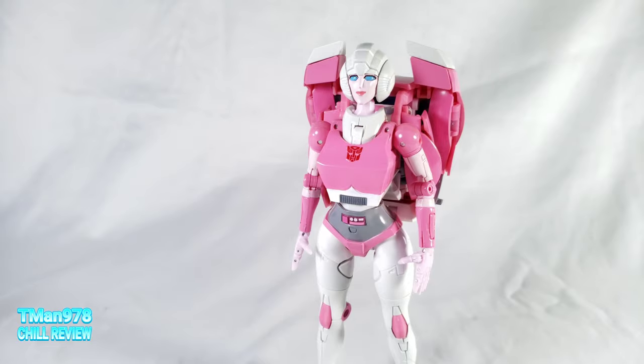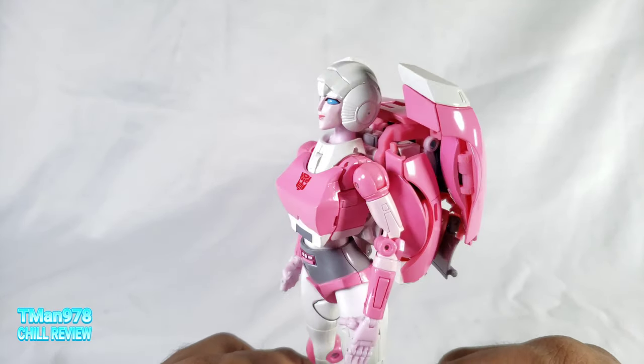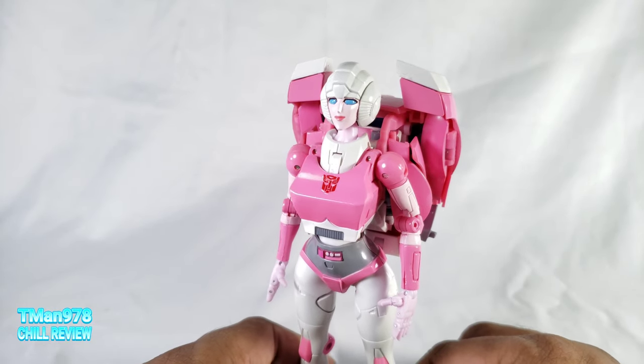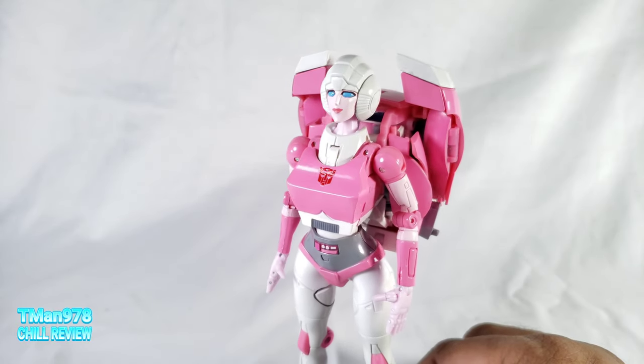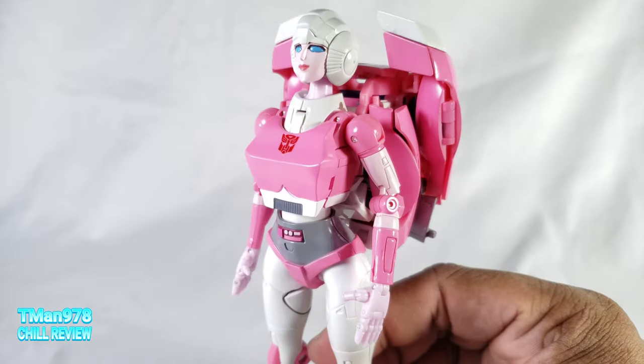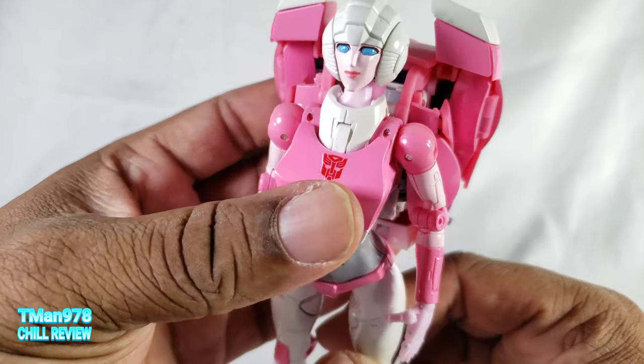It took a ton of effort. The dude that this chest came from is called Hafizu — I'll put a link to his video on how to take the chest off and put the new one on. I had to put a lot more effort into hammering the pin out than he did, but here is the end result.